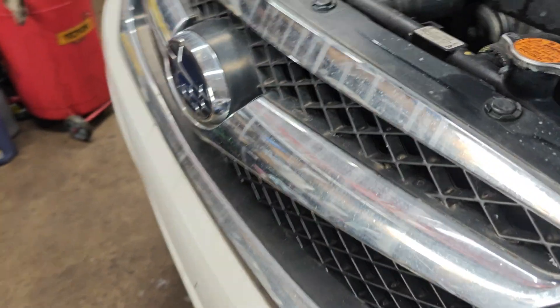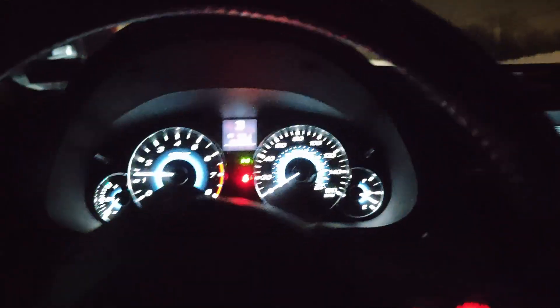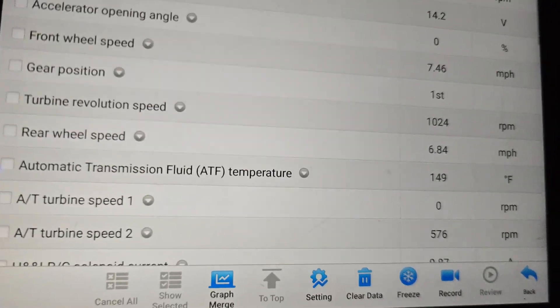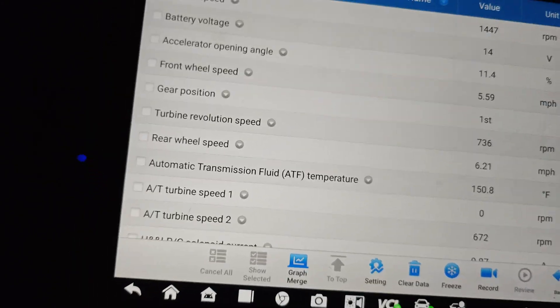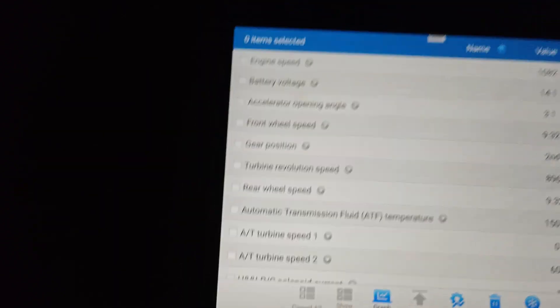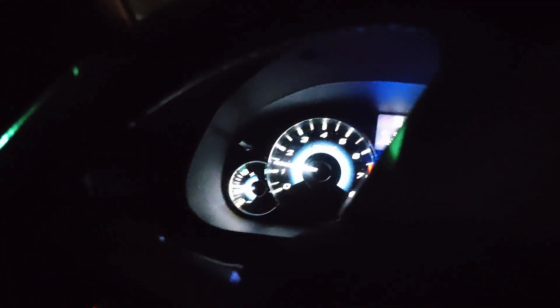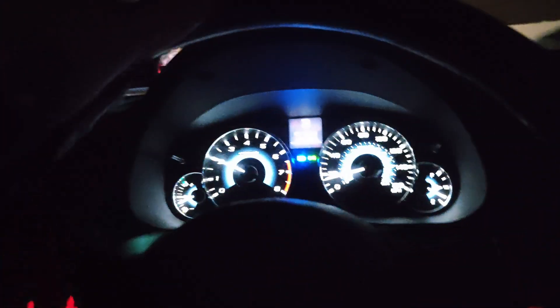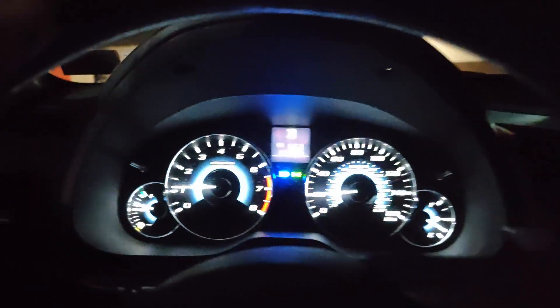We checked the transmission fluid, filled it all up, and everything seems to be working. Our turbine speed sensor seems to be working. Driving around the shop right now — can't take it out on the road, I don't have a plate. We can drive it around out here. We can hit 20 miles an hour out here, so the code should set below 20 if it's going to set at all, just driving around the parking lot.